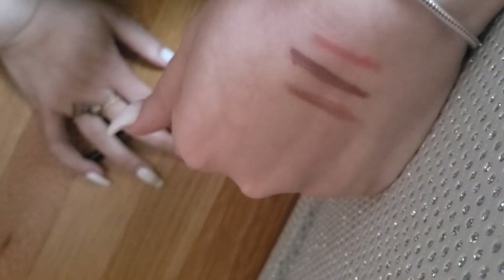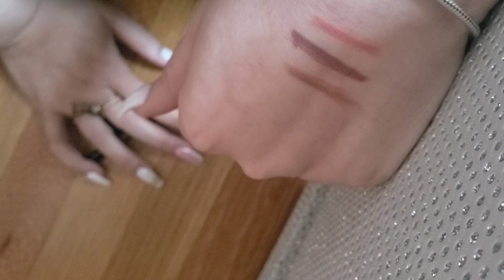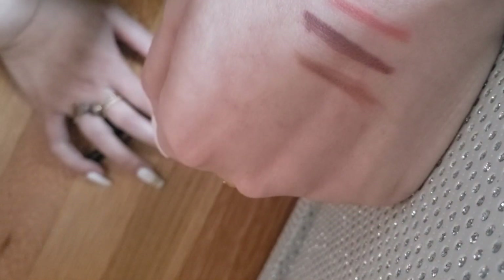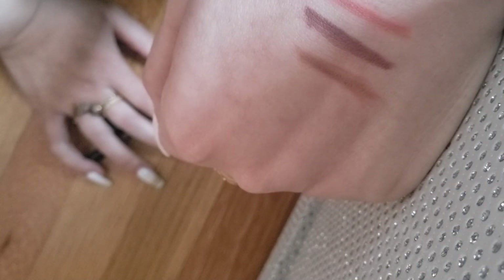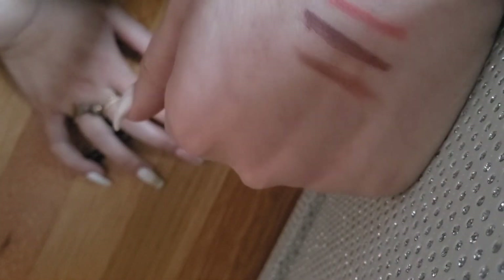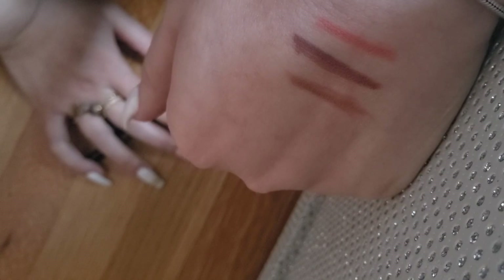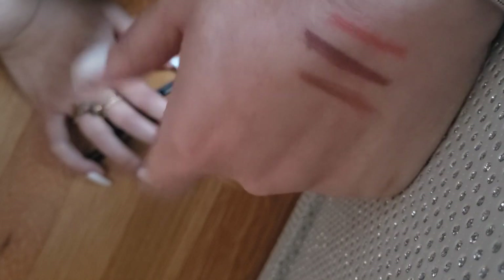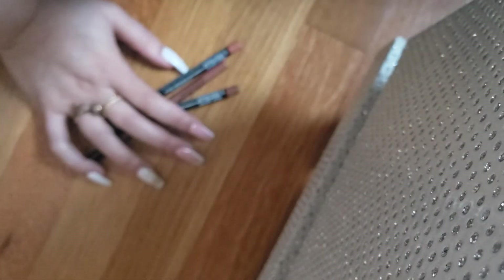All three shades can easily be worn with the same lip stain or lipsticks. You can even wear darker shades over them for those contour looks with two-toned lipstick. Let me know if you want me to try any other products. I'll be linking my Snap pages below — make sure to follow, hit the subscribe button, and I'll be back for more. Stay safe, take care, guys!